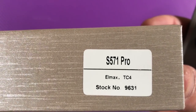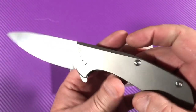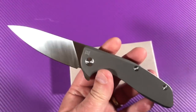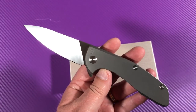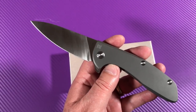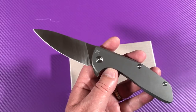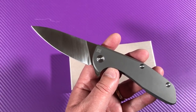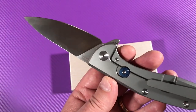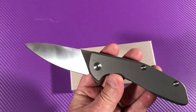Here's what it says: S571 Pro, TC4 Titanium, LMAX, 471 out of 599. I've been waiting for these to come in. I think it was 2015, but it may have been 2016 when these came out. I think maybe it was spring of 2016 — they came out, sold out, and then they were gone. A bunch of people were crying out saying they missed their chance and wanted them out again. So here they come.